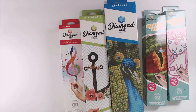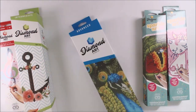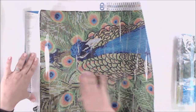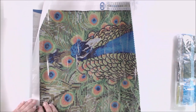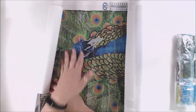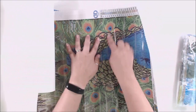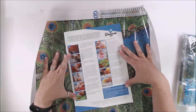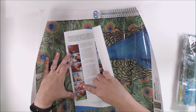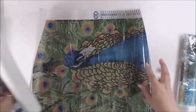We're going to open up the peacock, and we're also going to open up one of the Sparkle Arts to see how different that is. This thing is massive — it is so cool. The neat thing about this is that you pull back the backing and the surface is already sticky. Everywhere on here is where you're going to be putting a little piece of diamond art. The code is on the side, and the instructions tell you basically how to do it — you peel it off, find the code, find the number on the bag, and you're ready to go.